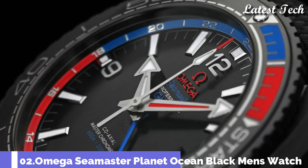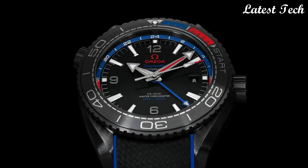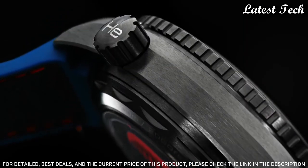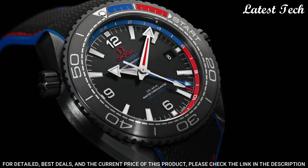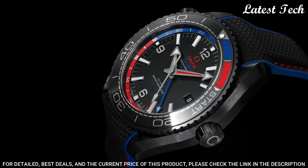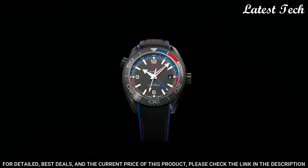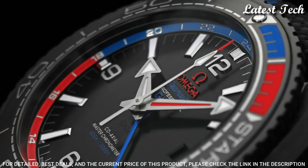Number 2: Omega Seamaster Planet Ocean Watch. Black ceramic case with a black rubber strap. Bi-directional rotating black, blue, and red ceramic count-up elapsed time ring. Black dial with luminous silver tone arrow-shaped hands and index hour markers. Dial type: Analog. Automatic movement. Scratch resistant sapphire crystal. Screw down crown.